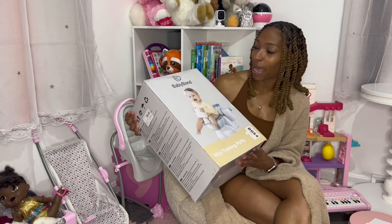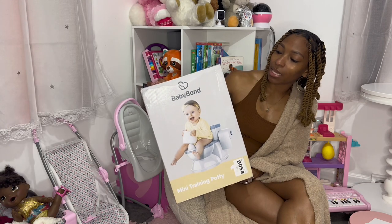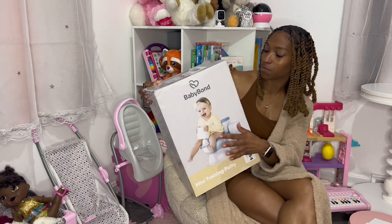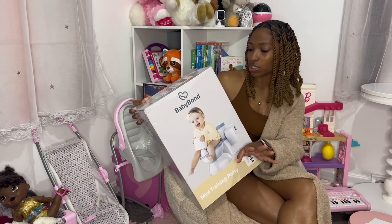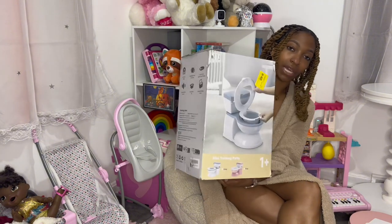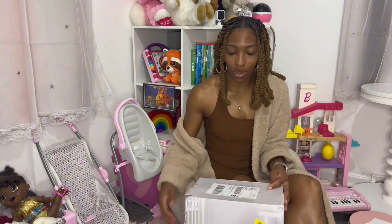This is her old pot, so her new pot is right here. It is by Baby Bond — it's a mini training pack and I think she'll really really like it. The box isn't that big, but it has an anti-slip base, an extensible paper towel rack, a front convex splash-proof design, a simulated flush sound so it sings when you flush, a detachable pad, and additional storage space for wipes in the back. It comes in pink and white or white and gray — I got the pink and white one.